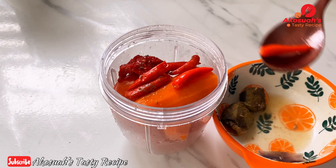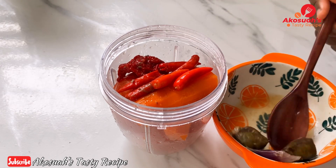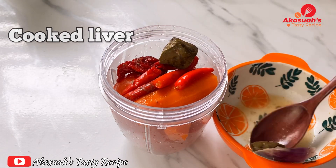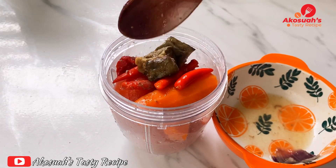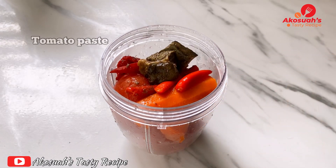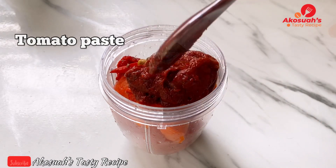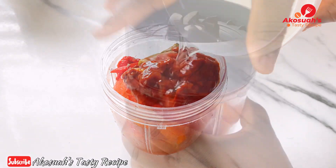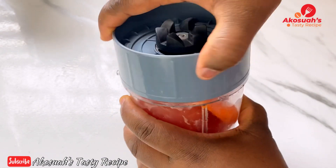It gives the soup a very nice flavor. The cooked liver I added to the meat earlier — I'm just going to take about two pieces and blend them with the tomatoes. I'll go ahead and add tomato paste and then water, and give it a blend until it's smooth. Please do check the description box for the correct measurements of all the ingredients.